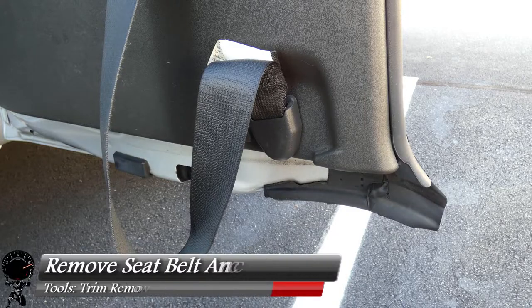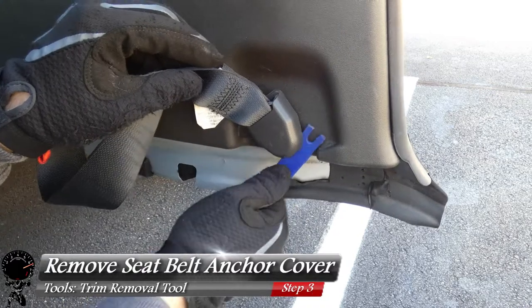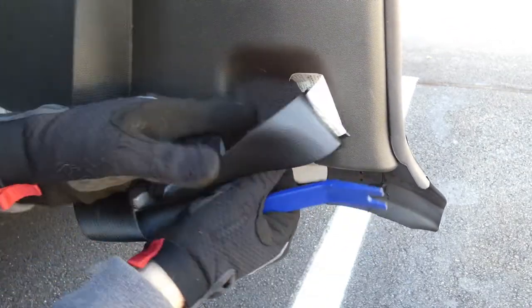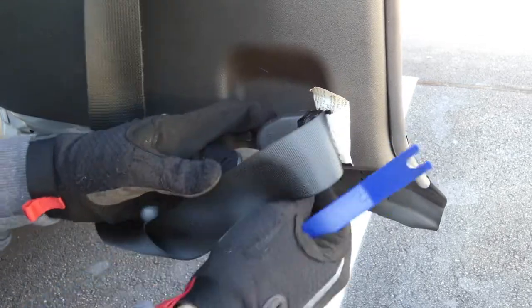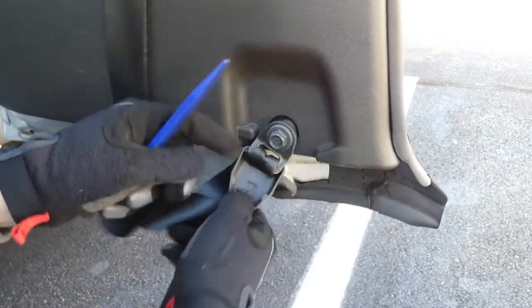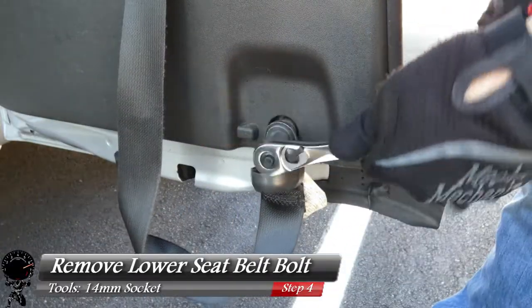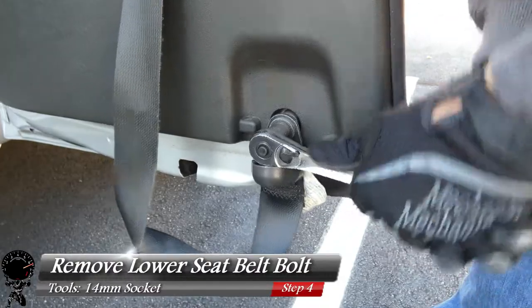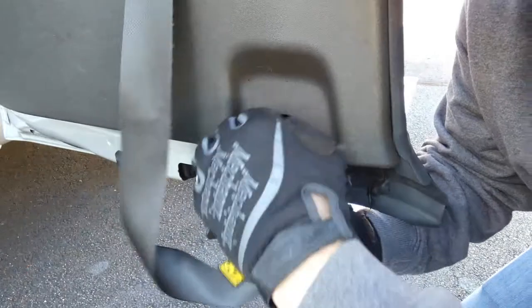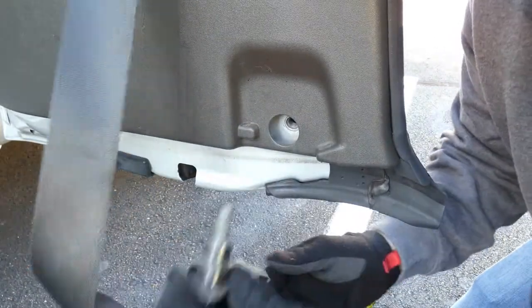Now we'll work our way to the bottom of the door and remove the cover for the seat belt anchor on the lower half. Get your trim removal tool, pry under it, and it should lift right up. Then take your 14mm socket and socket wrench and remove that bolt as well. Take a look at the threads — they look pretty good, so we're in good shape.